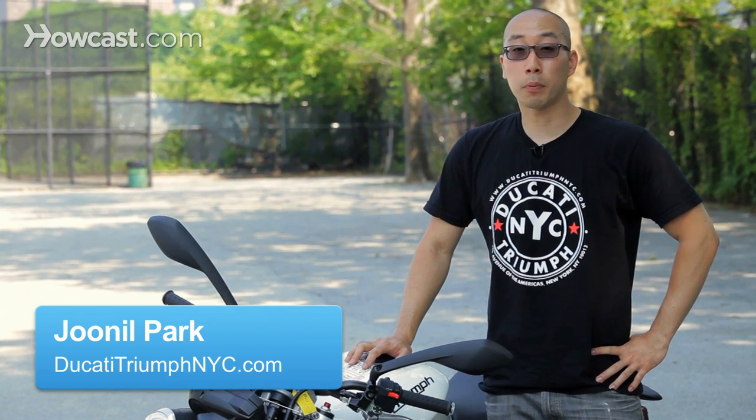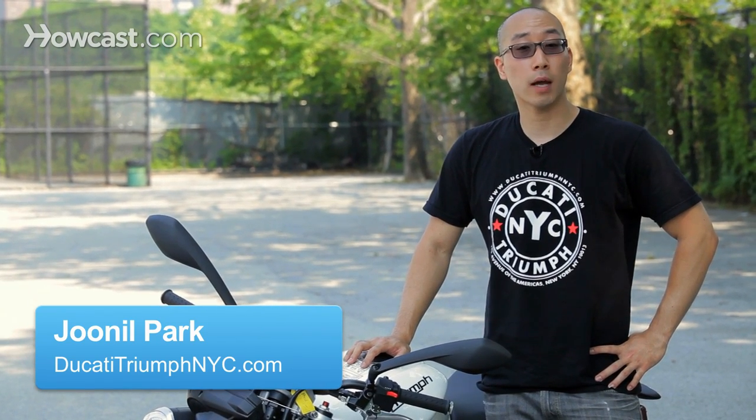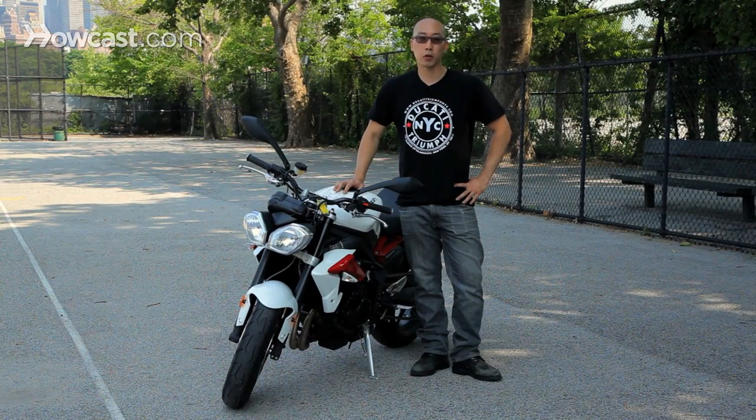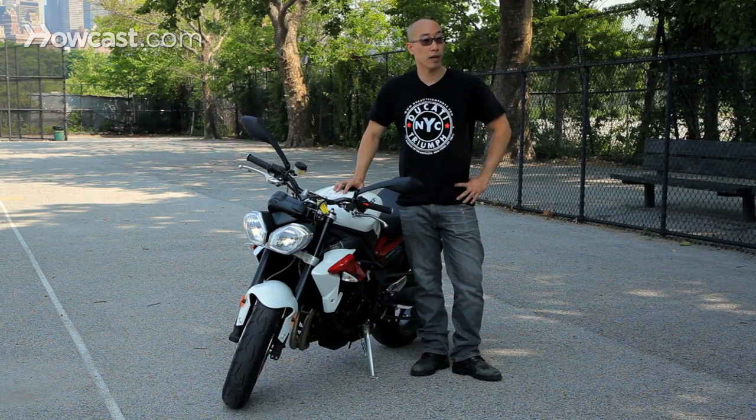Hi guys, I'm Juno Park and this video is to show you how to properly push your motorcycle. Now for whatever reason you have to push your bike, whether it's moving it around your garage or God forbid you run out of gas, you want to make sure you do it safely and properly.